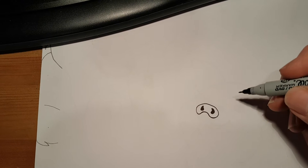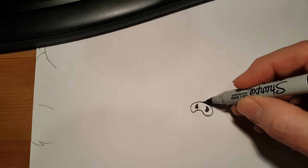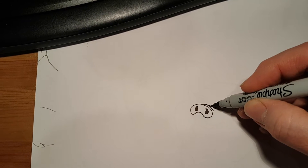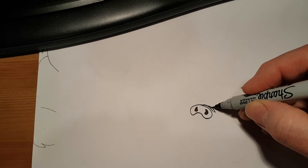Now, let's put a little wrinkle in his nose. Start about here and just draw a little curve. And then on that curve, start down a little bit, draw another curve. And on that curve, start down a bit, draw another little curve like that.